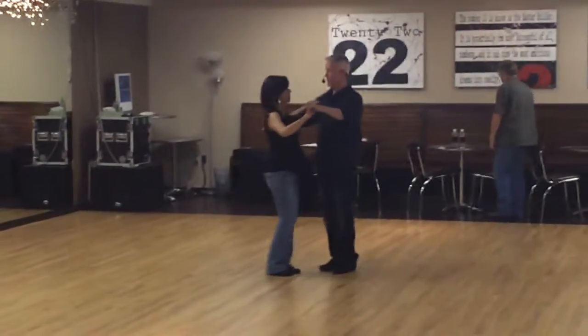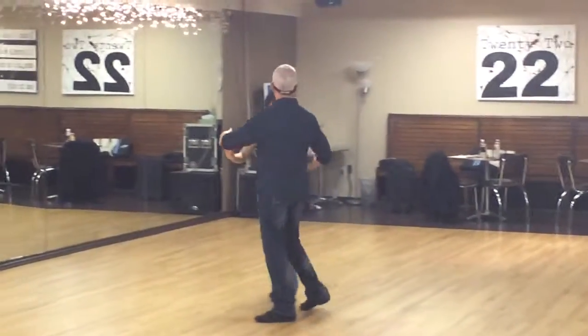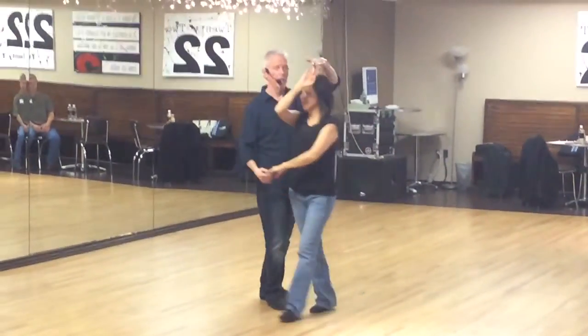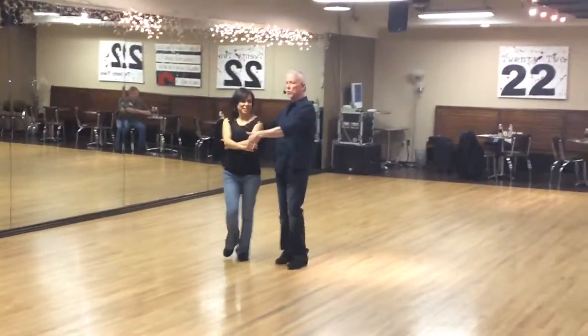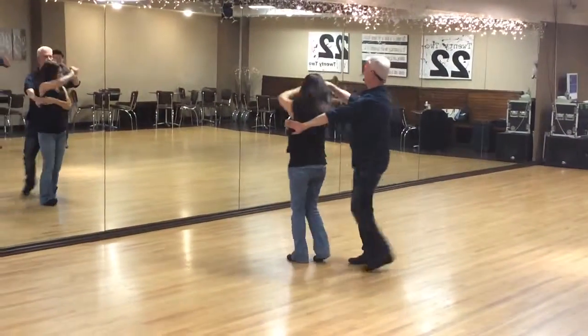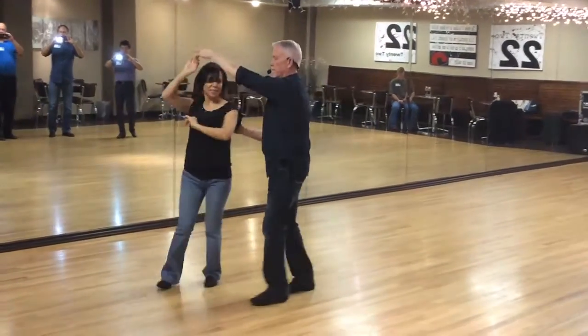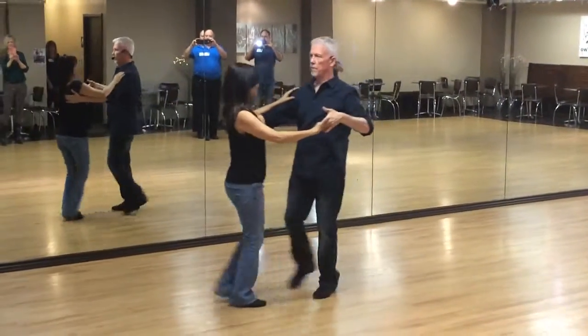So, we've got a small basic here, we did a side max to the basic, double over, exit with a turn — that was the first one.